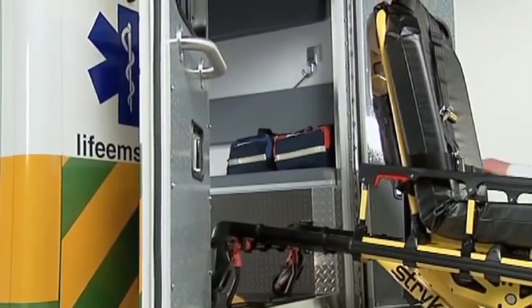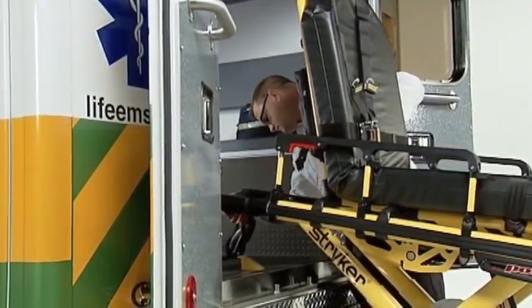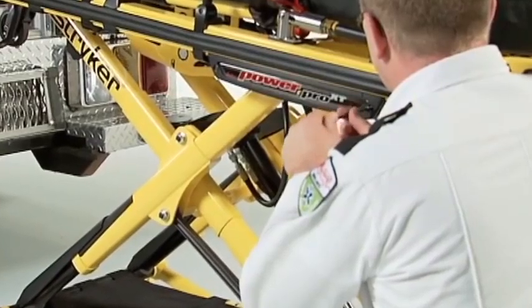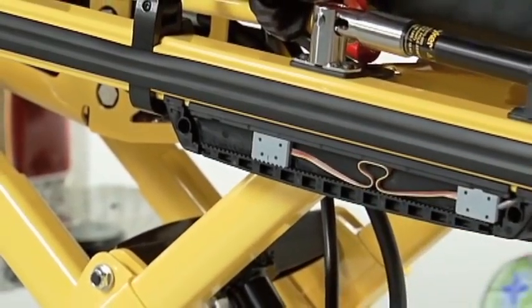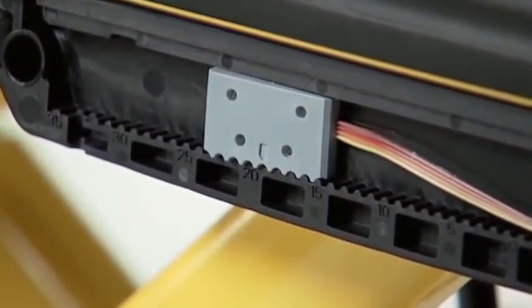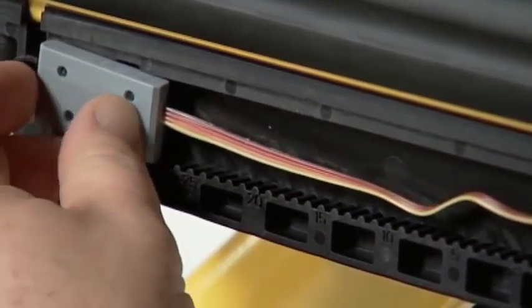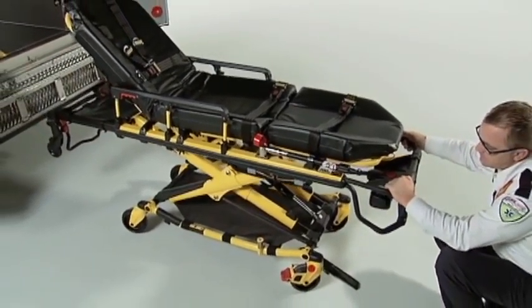Measure the distance below the load wheels on the cot. As a best practice, the bottom of the load wheels should be one half inch higher than the deck of the vehicle. If they're not, locate the sensor housing on the patient right side of the cot and remove the sensor housing cover. Inside, you'll find two flat sensors mounted in a toothed rack. The left sensor governs the automatic stop point as the cot raises. If the load wheels are too low, pull the height sensor out of the teeth on its rack and move the sensor to the left. If the load wheels are too high, move the sensor to the right.